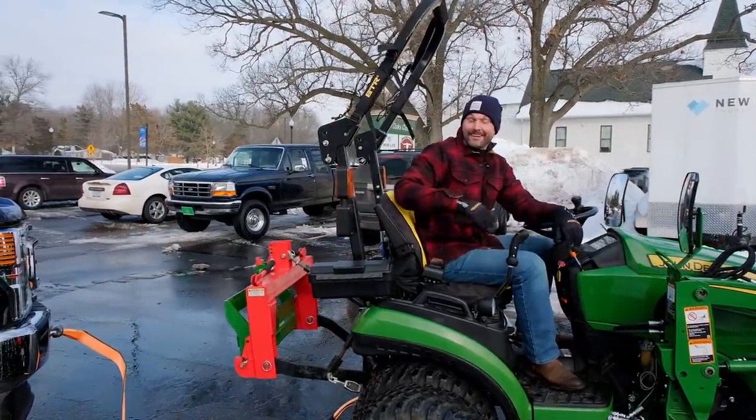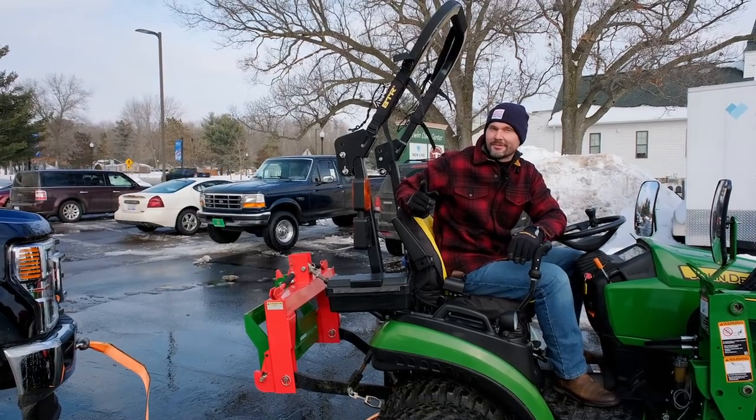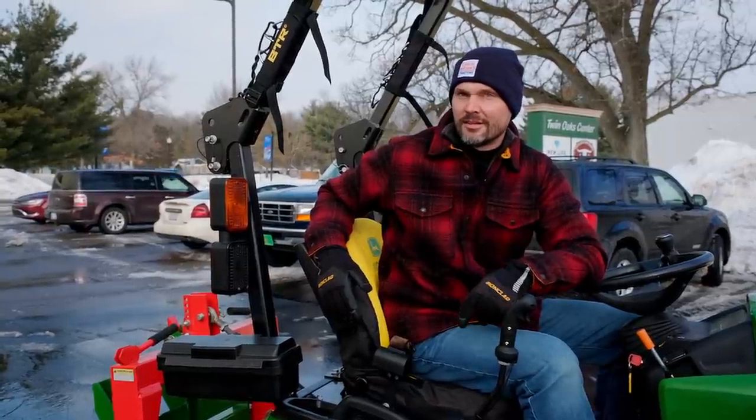Well, how about that! I did not think that was going to happen, but it made it up. I just had a great idea — gooseneck F-250. This was easy. Let's see about that.